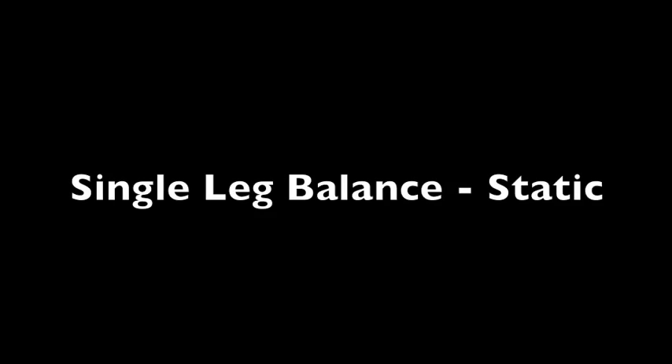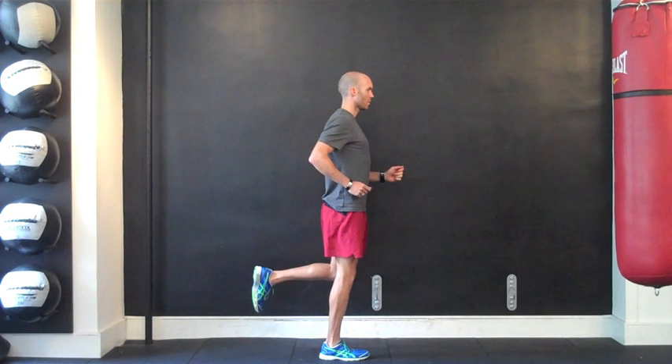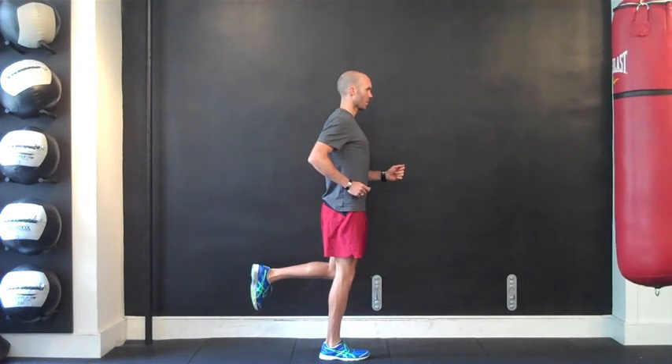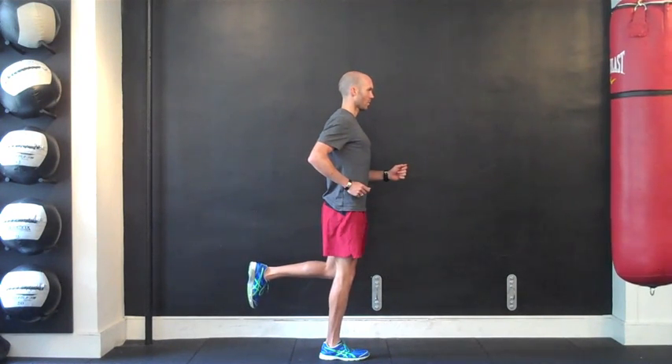Once neutral lumbopelvic mechanics are established, the athlete is ready to begin single leg balance training. Make sure to maintain the thigh of the non-balancing leg parallel to the balancing leg while avoiding overarching the low back, which is a common tendency during this exercise. Additionally, maintain an upright posture while gently tucking the chin to stack the neck.